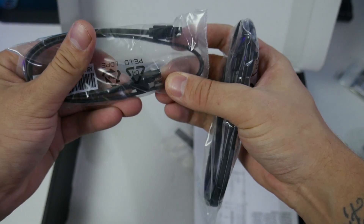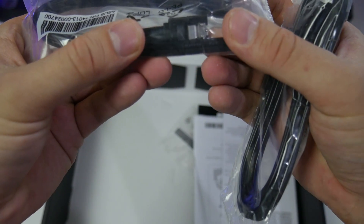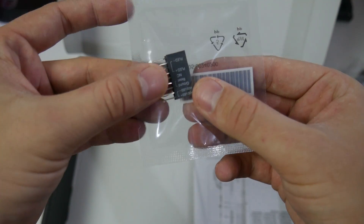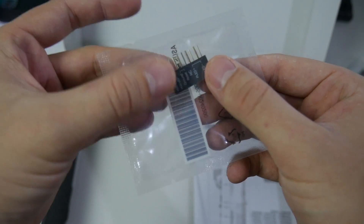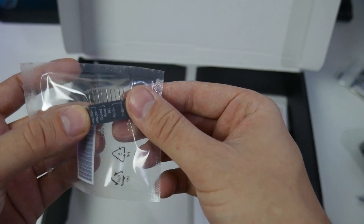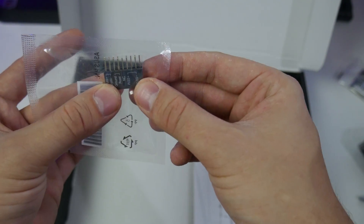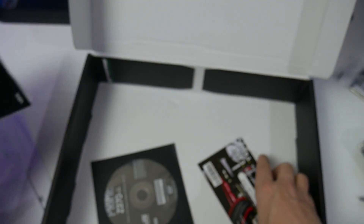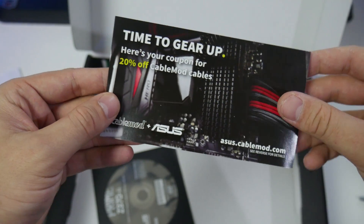Then we have three SATA cables, though they're not the nice black and white ones anymore. There's also a connector adapter that lets you plug all your power connectors and hard drive LEDs onto it and then just plug that into the board - really useful especially in tight systems near the end of a build. The rest is manuals, installation guides, a 25% off CableMod voucher, and a driver disk - though I recommend downloading drivers from the internet and getting the latest BIOS upgrade.